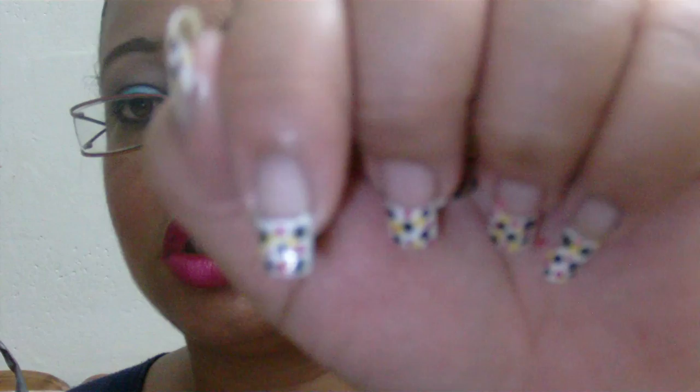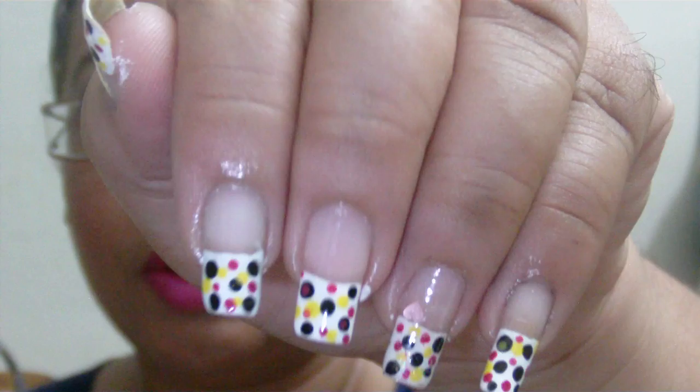I used the dotting tool — the big one for black, and a tiny one for the yellow and hot pink. This one nail is a little different: I used the Jordana heart glitter and put a little heart there with a bit of glitter. That's it, guys! I hope you enjoy. Take care, be safe, enjoy your week. Bye!